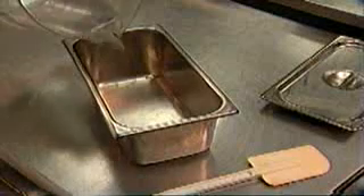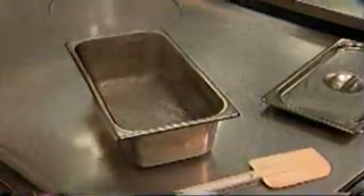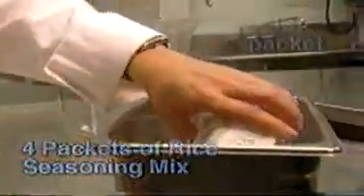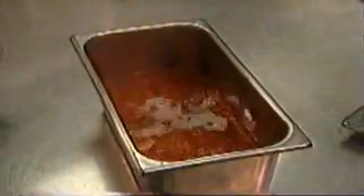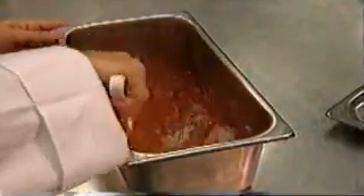Pour the water into a one-third pan, which is larger than the one currently used. Pour four packets of rice seasoning mix into the pan with the water. Mix water and seasoning with a sanitized rubber spatula.